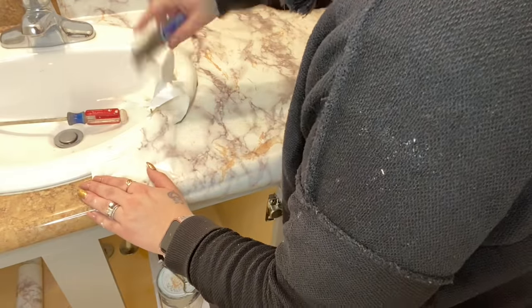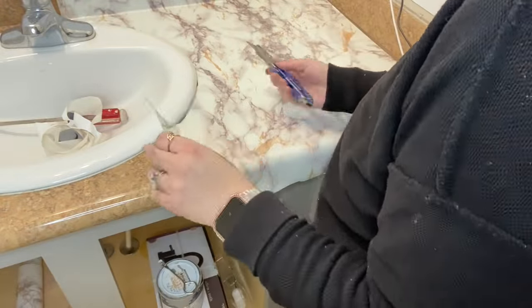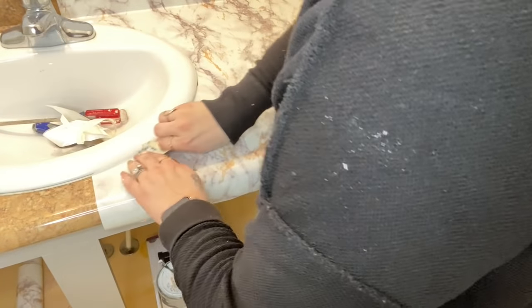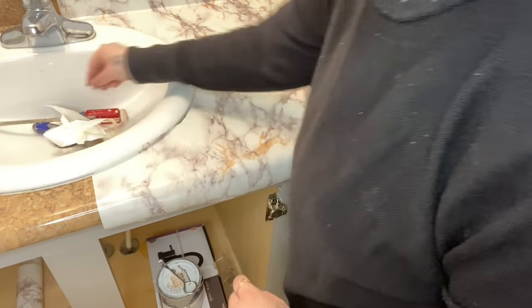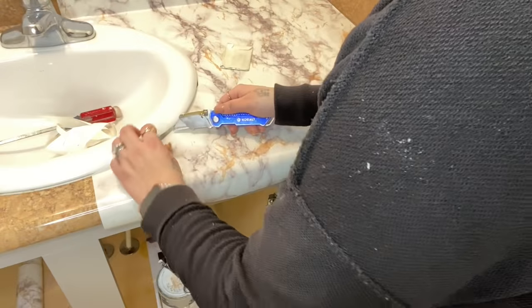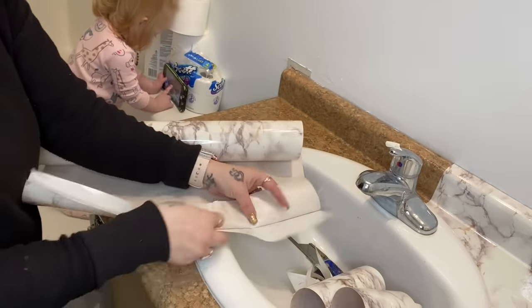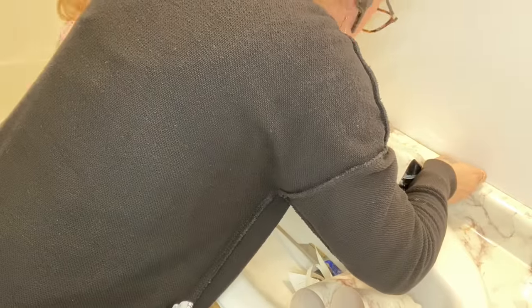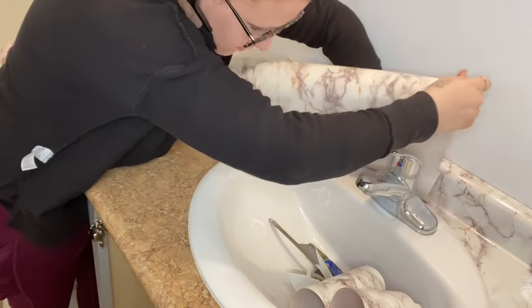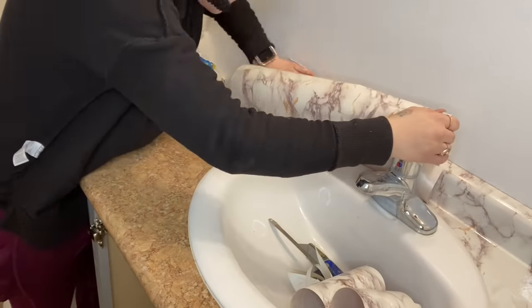Once I went all the way around the bowl, I just cut as I went, smoothing it out as I went. Moving on to the next side — this side was a little bit smaller than the other side. I don't know why they did this vanity like this. My husband and I are just finding things and we're like, oh my goodness, this was not built correctly. But thankfully we're pretty handy and we can fix that.